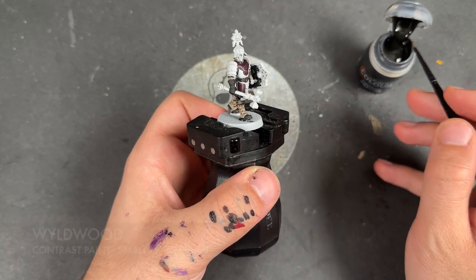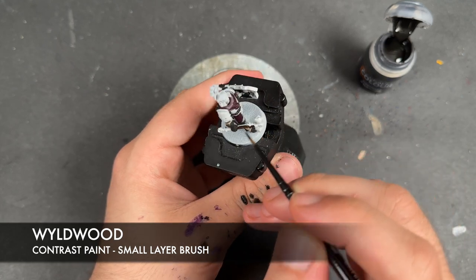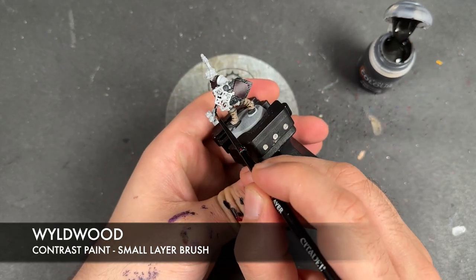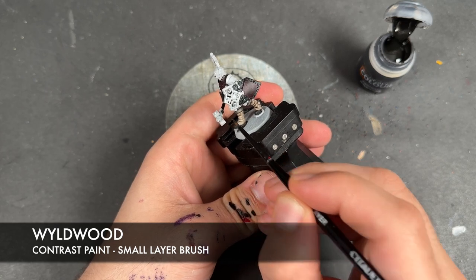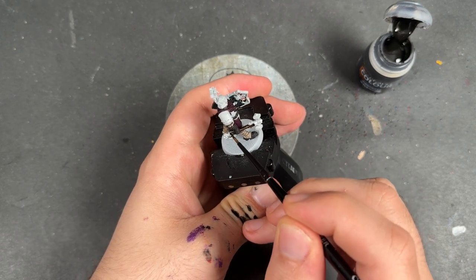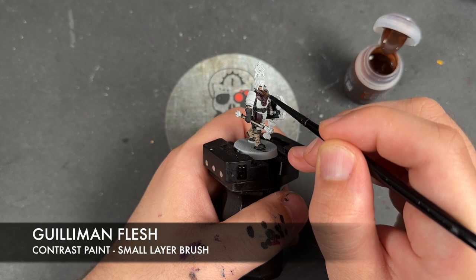With that now done, we're going to take some Wildwood and apply this over the top of the handle of the hammer. Some of you will have noticed I've applied black over that right hand — that's because he's wearing a glove over the top of his leather wrap. We're then going to take some Guilliman Flesh and apply this over the top of the face and the other hand.